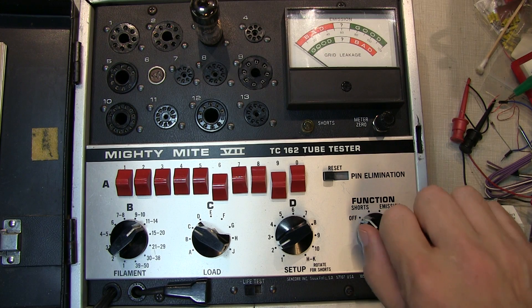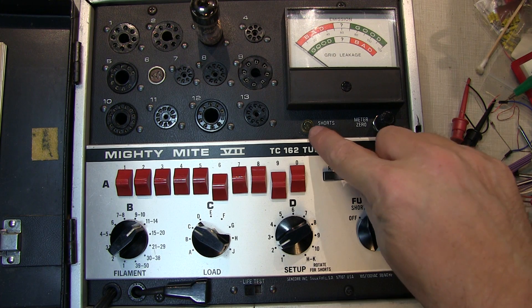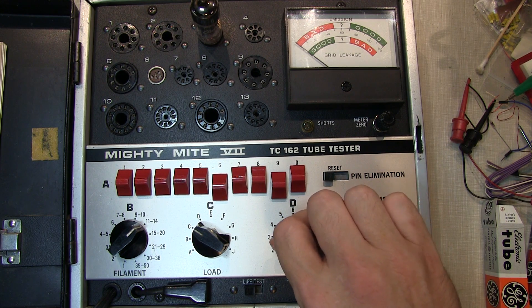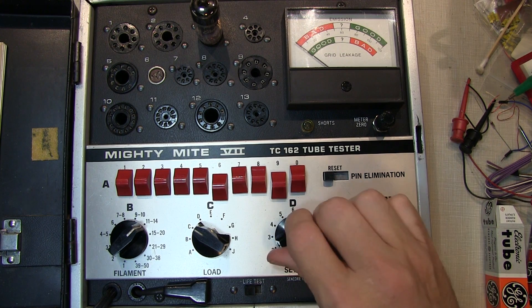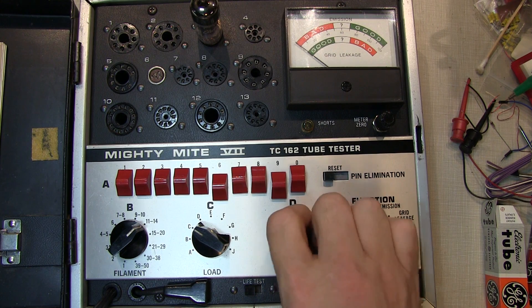With the tube in place, let's start with the shorts test. We go to the shorts function — the tube is going to start warming up — and we'll repeat this test after the tube has warmed up. You rotate the setup switch and watch the shorts indicator light. You might get some momentary flashes or a slight flicker, and that's okay. But if in any position the short light illuminates continuously, that indicates a short of 300k ohms or less. This tube is essentially passing the shorts test.